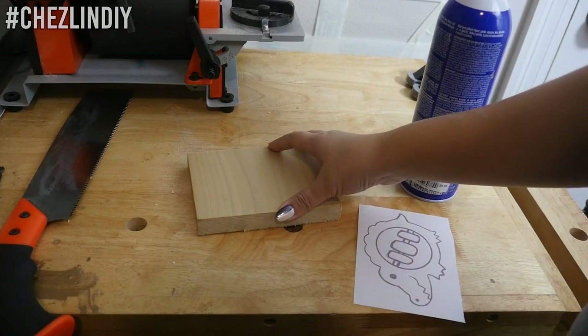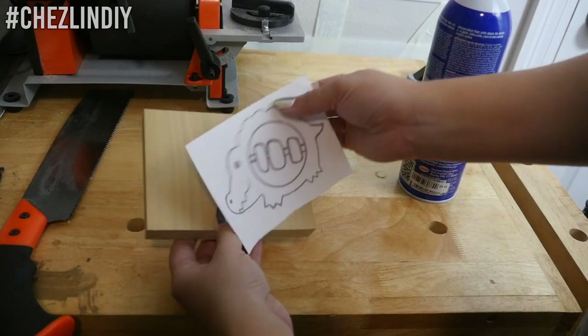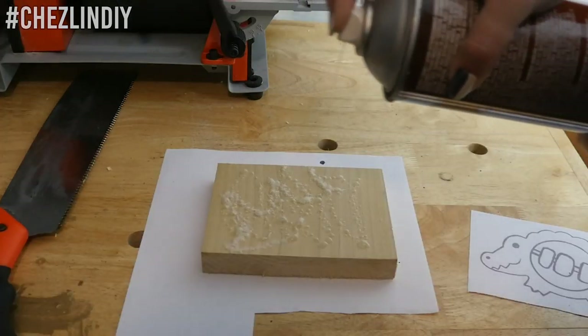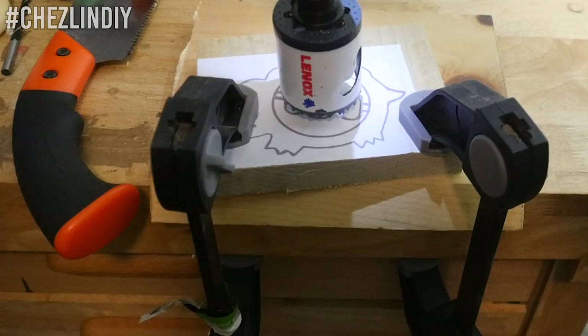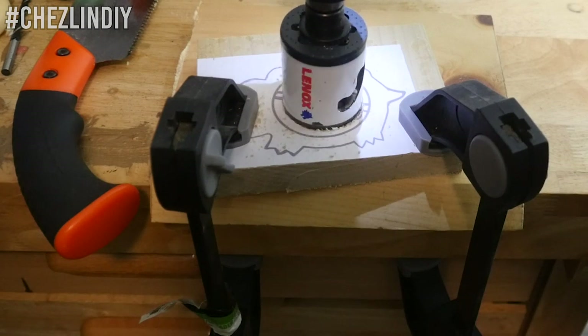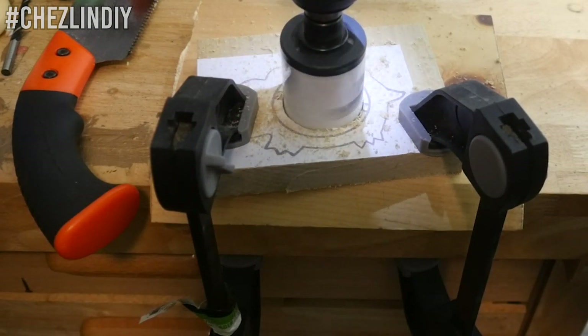As usual, I'll put a materials and tools list in the description box below. For the body, I'm using poplar wood that's 3/4 of an inch thick. I took the printed pattern and used spray adhesive to attach it to the wood. Then I used a hole saw to cut the hole in the middle of the pattern. I used a piece of scrap wood underneath so there wouldn't be too much blowout on the other side.